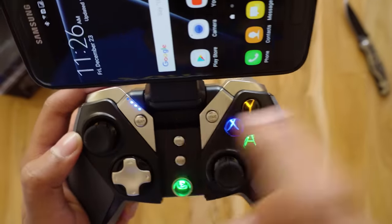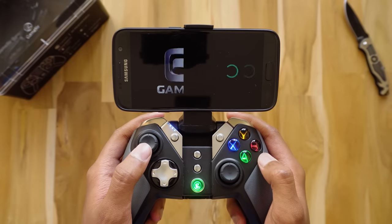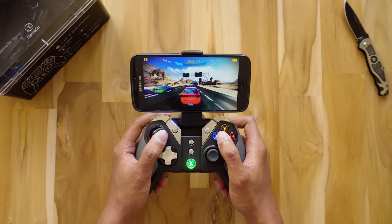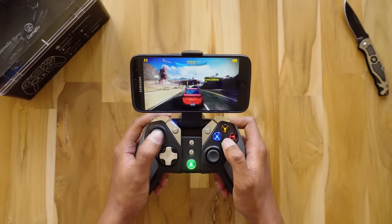The RGBY color scheme of the buttons looks really awesome and you can see the battery level indicator here. We're gonna be playing a few games like Asphalt 8 and Modern Combat 5 to check out the performance of the controller. So let's start with Asphalt 8 — it's my favorite racing game. Let's see how it feels to play with the G4S gamepad.